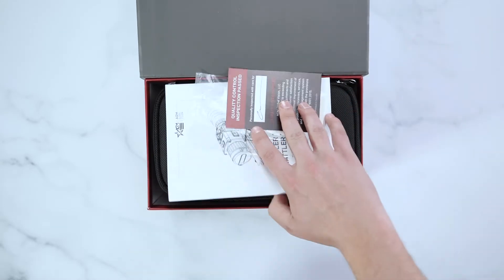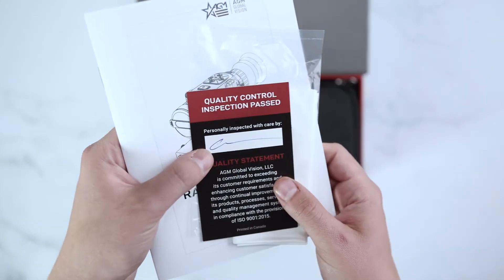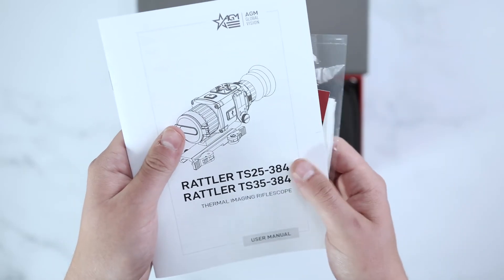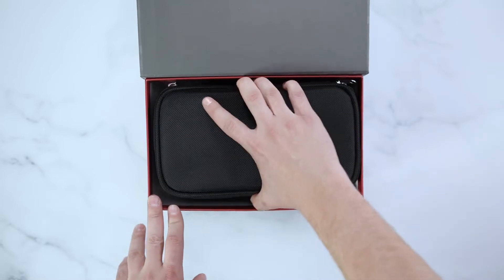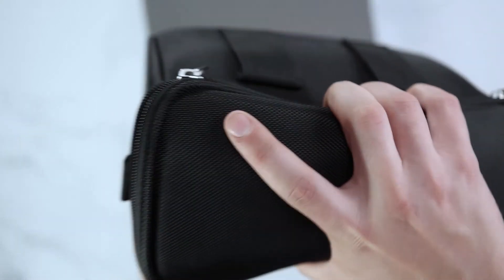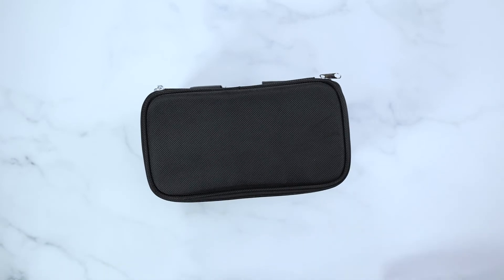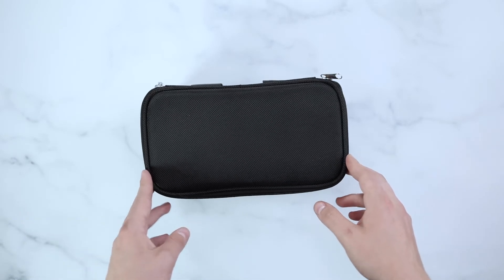Upon opening the box, you'll find your AGM Quality Control Card, AGM Lens Cloth, and Manual. When opening the box, you'll also find your unit in a soft carrying case.